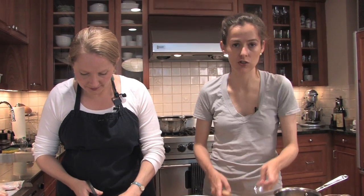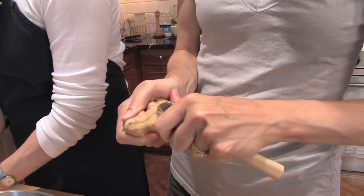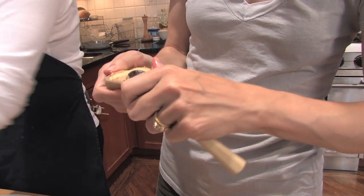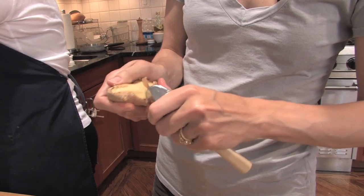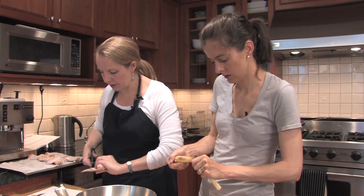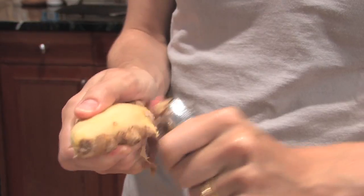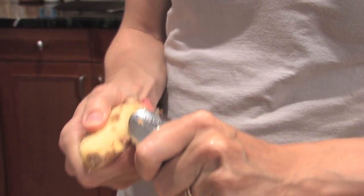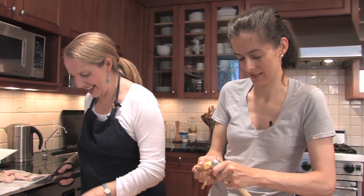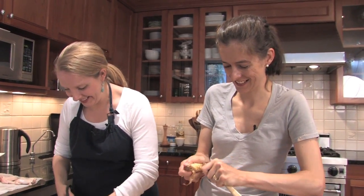I'm going to first peel some ginger, which if you've never done before, it's best done with a teaspoon. You just pull it across the surface of the ginger and it just takes the thin layer of skin right off. It works better than anything else. You have to be pretty aggressive with it — you can't be afraid. It took me a while to get the hang of it because I was being a little timid, but the more sure of yourself you are, the better it works. We're going to show the ginger who's boss. It smells so good. I'm getting kind of spritzed with ginger juice. It's like a spa treatment — our chicken recipe and spa treatment in one.